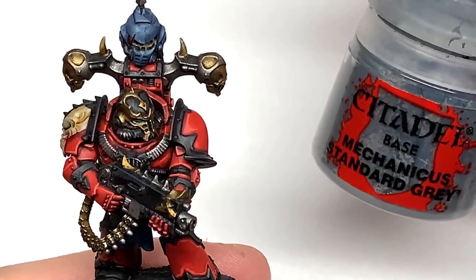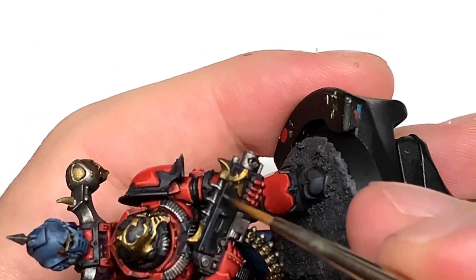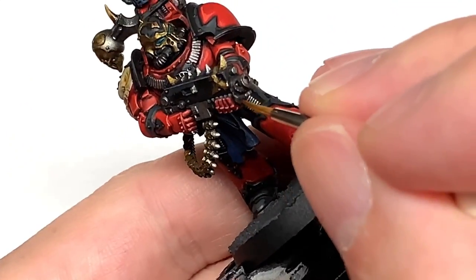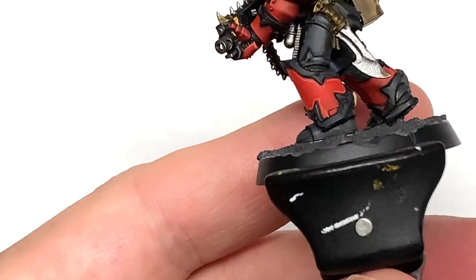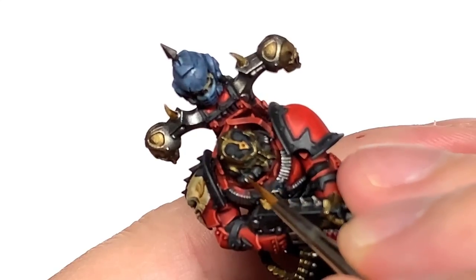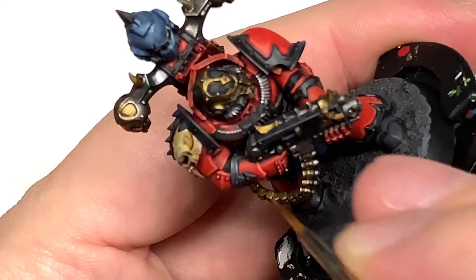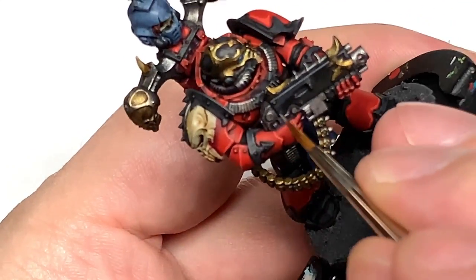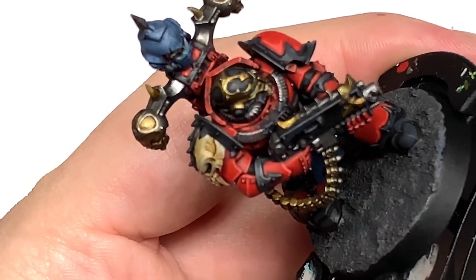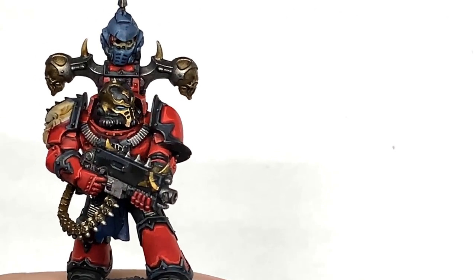To do edge highlights on the black we're going to use Citadel Mechanicus Standard Grey. That brings out the highlights enough that you can see them without being too bright that it takes away from the black and makes it look too light. Just do the edge highlights on all the areas where you've got the black and German Grey. The only sections I don't highlight with this are the seals between the battle plate — I leave the German Grey and black as just those two colours so it looks like that kind of dull thick rubber.